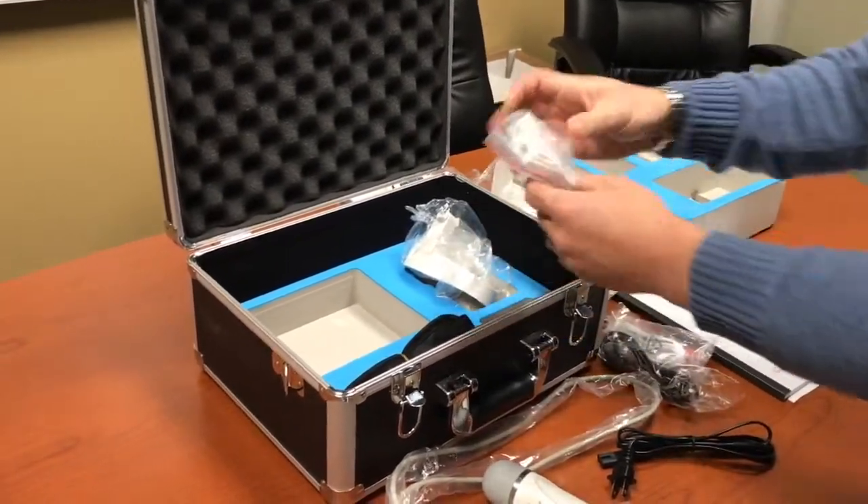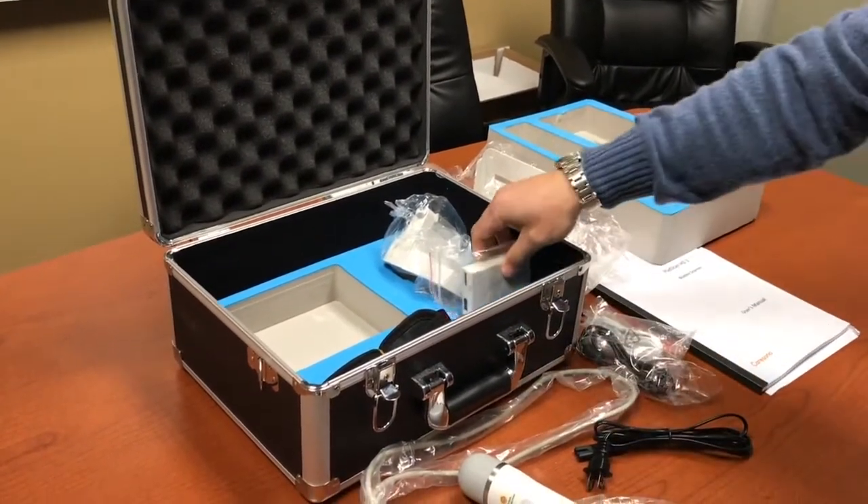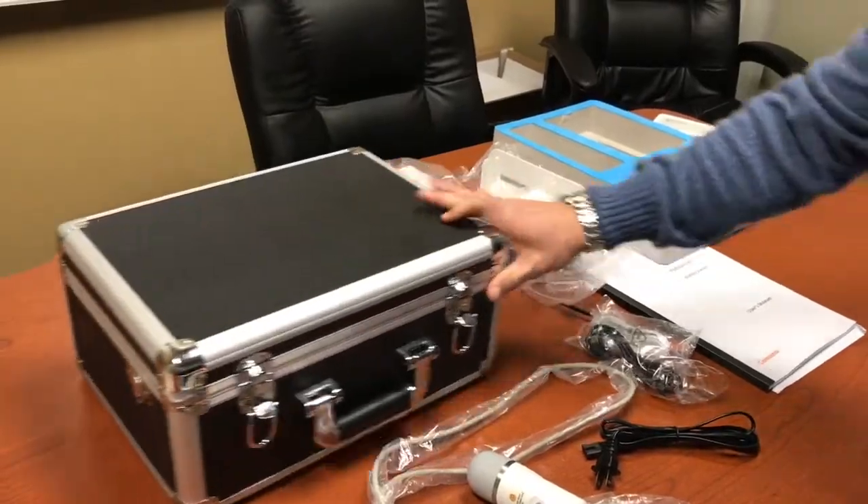It also comes with two batteries. I went ahead and pre-placed one in the unit itself, and the second one is here in the tray so you can have two batteries on hand to test with.